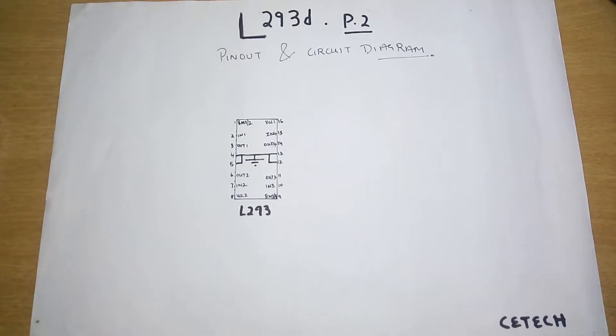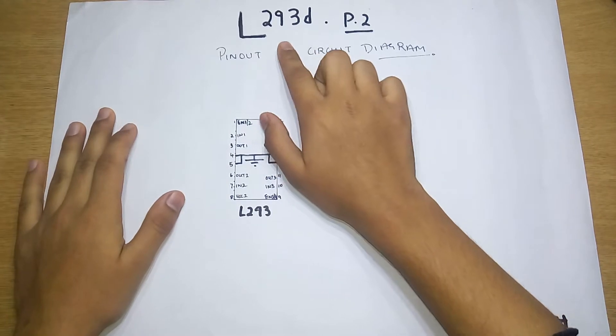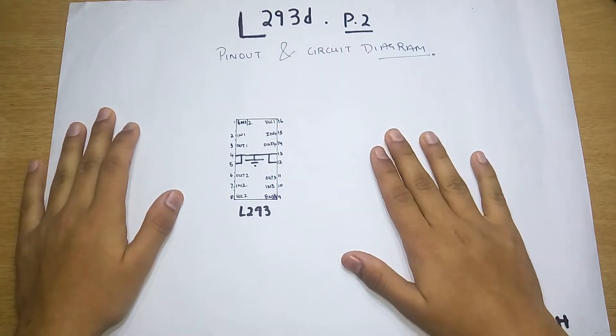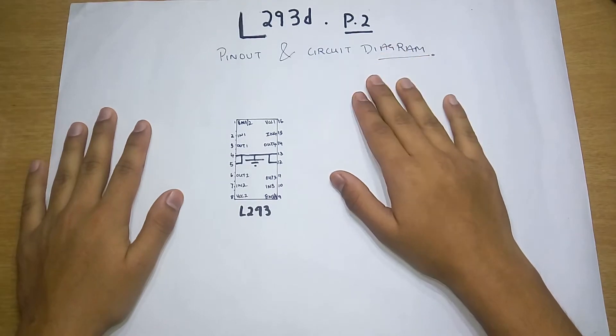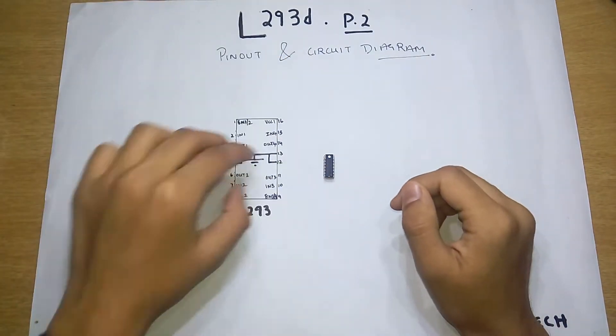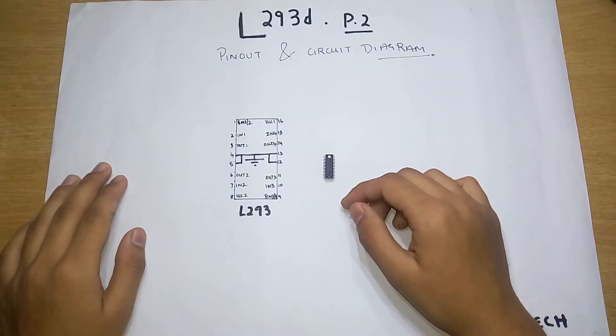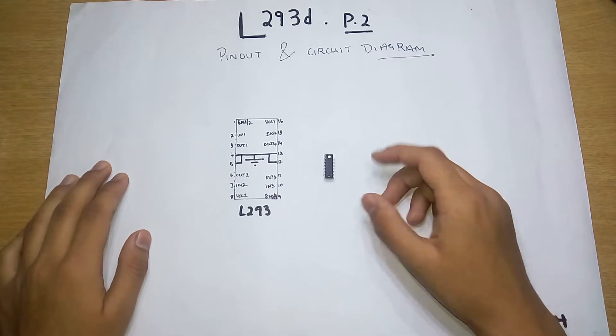Hey, what is up guys, Akarsh here back with another video. Today we are out with the L293D part 2 tutorial video. We'll be looking at the pinout and the circuit diagram of how to control a motor from the basic L293D IC, and we'll lay it down so we can see the working.